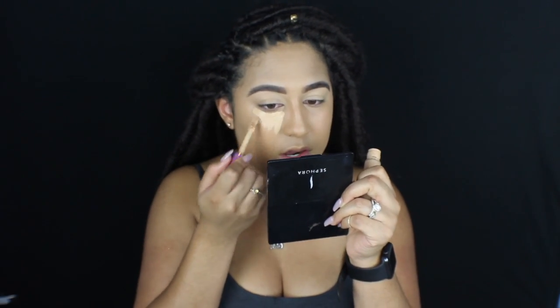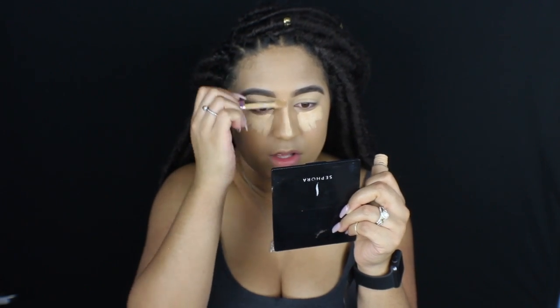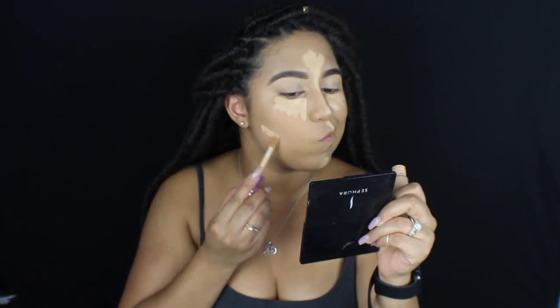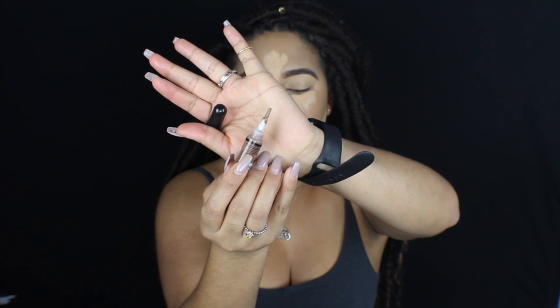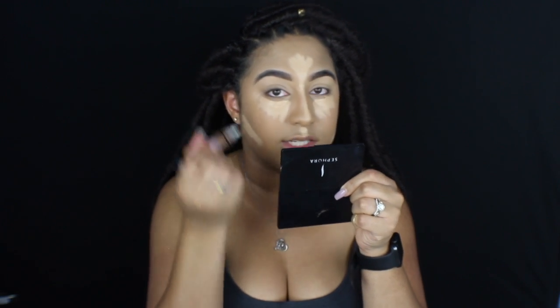So now I'm going to go in with the Tarte Shape Tape concealer in the color Medium. I'm just going to highlight under my eyes, the bridge of my nose, and all my other highlighted areas. Then I'm going to go in with my LA Girl Pro Conceal Concealer in Beautiful Bronze. I'm going to apply my contour first. I really like this applicator — I'm just going to squeeze it out and apply it in all my contour areas.